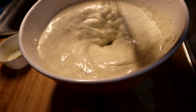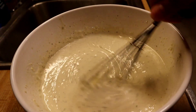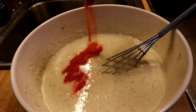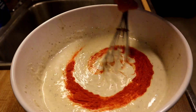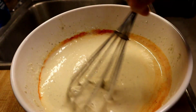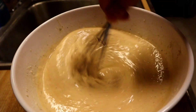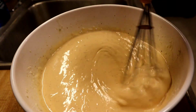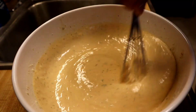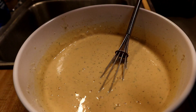Once you've mixed this really well, add your pack of sazon and mix that in — that's what gives it the color. Then add the last half cup of water, come with your codfish, your bacalao, and add it to the mix as well.